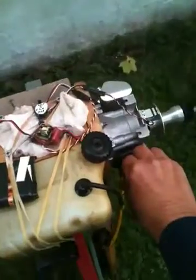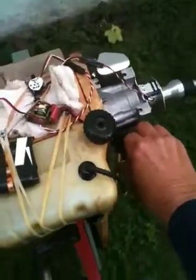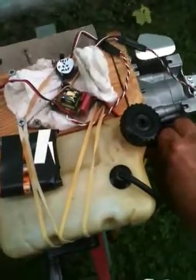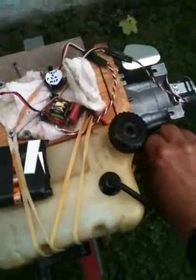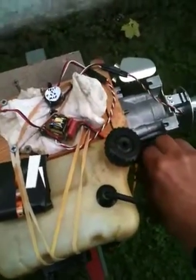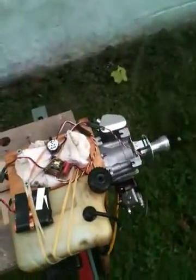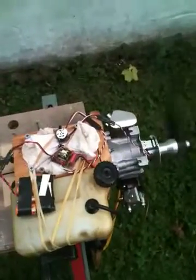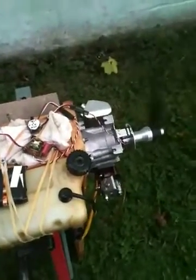We'll add a little power here and see what we get. Still running a little rich, so I'll have to adjust the carburetor a little bit. It's been a while since I ran this engine, but there you have it.